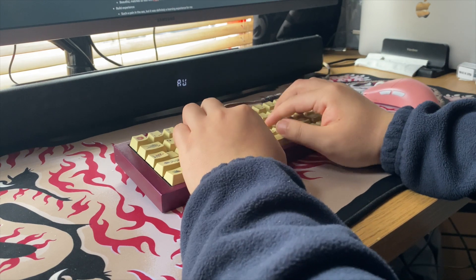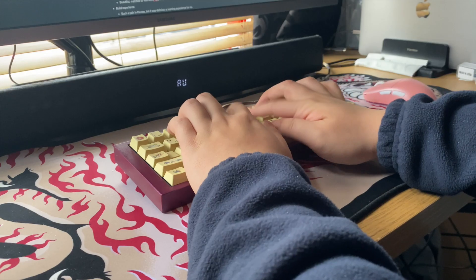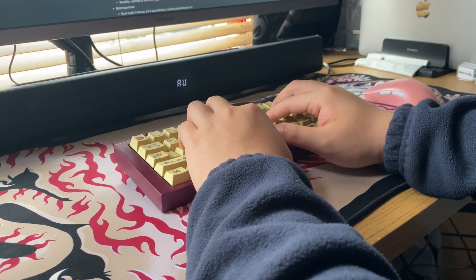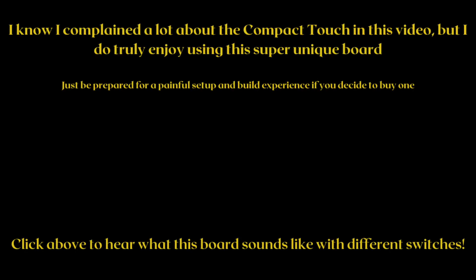Oh, I forgot how steep the typing angle on the Compact Touch is — this feels so flat. Two very boring minutes later... I made a typo, just gotta go back and — oh my god, damn it.